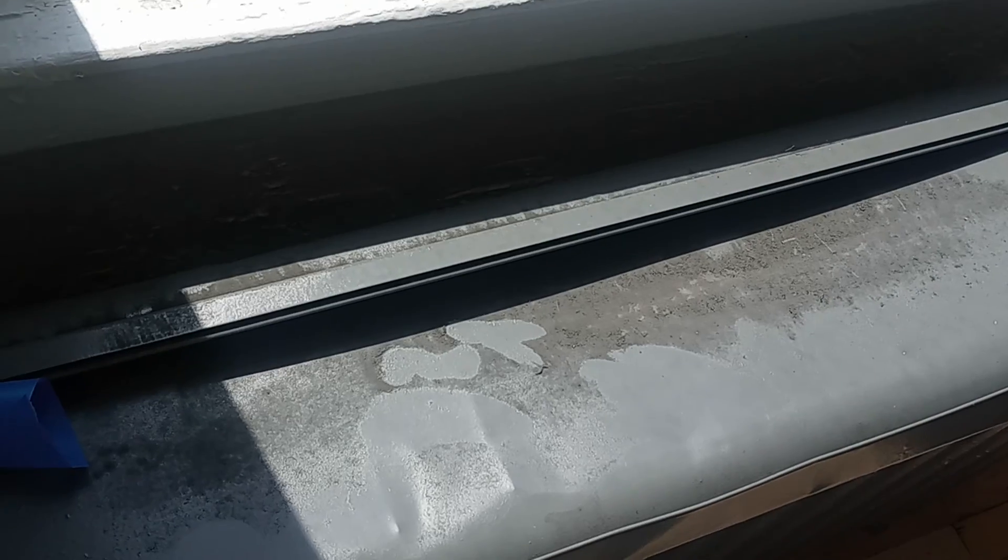Inside the coat closet, this needs semi-gloss. The whole frame right here has not been painted — just the frame, inside part of the frame. Paint the top of the radiator.